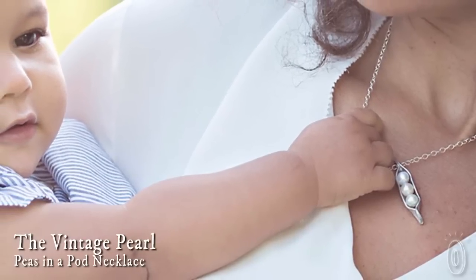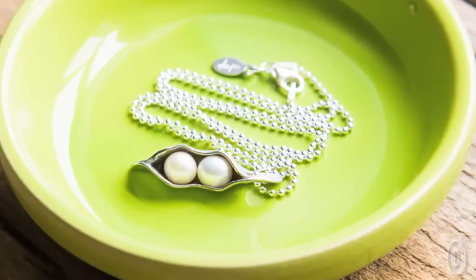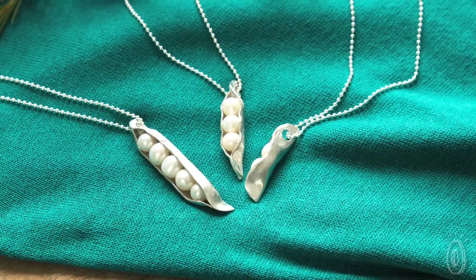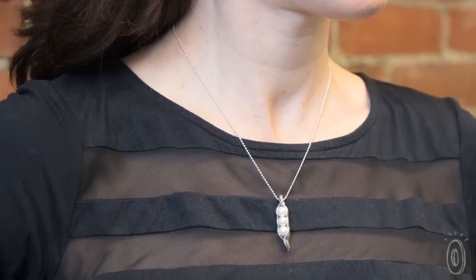The Peas in a Pod is a simple, elegant way to keep your kids close to your heart. The peas are made from freshwater pearls and you can include up to five, one for each little loved one in your life. The pod is hand sculpted from pewter and suspended from an 18 inch sterling silver ball chain.